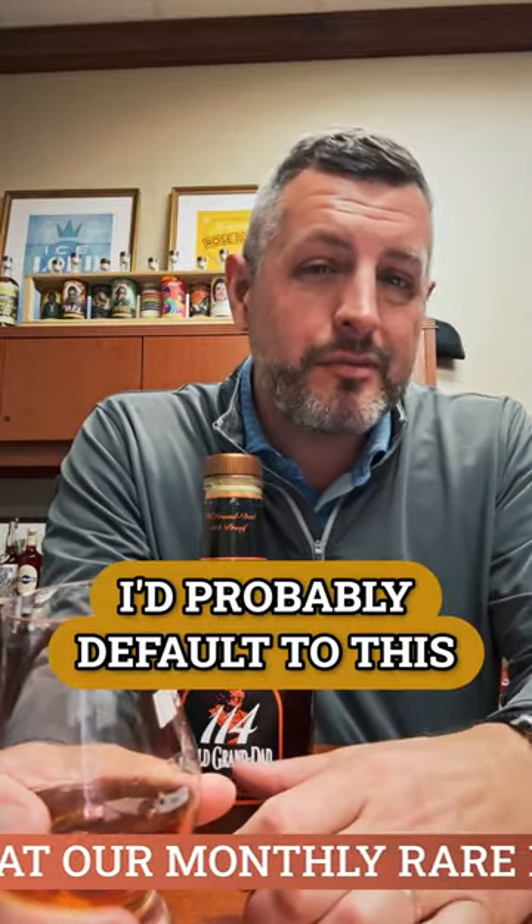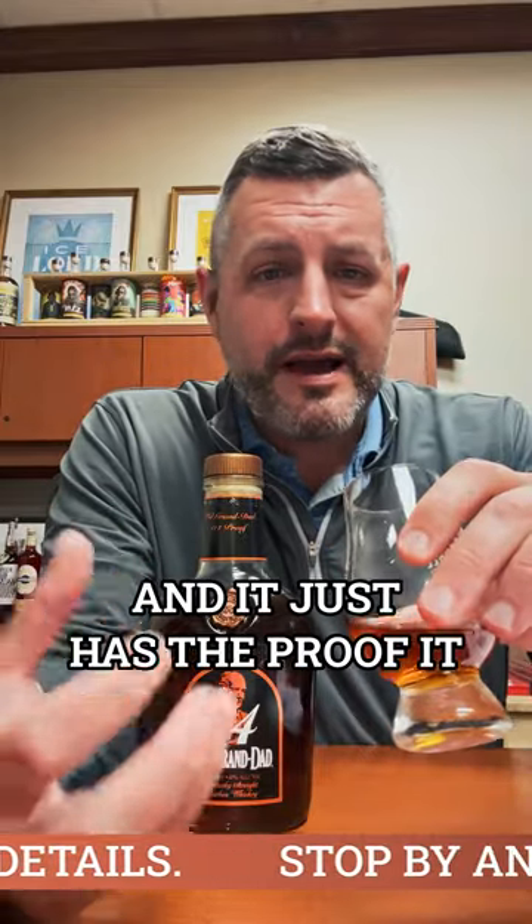Trying to pick between a Knob Creek and this, I probably default to this. Even though it doesn't have an age statement on it, it tastes as if it's a six, seven, eight, nine year old whiskey. It just has the proof, it has more flavor — rich, creamy, easy to drink. There's that foxy yeast note.